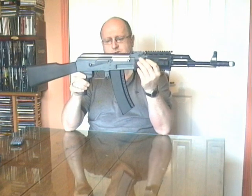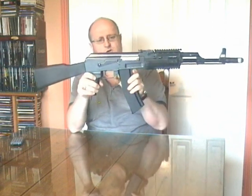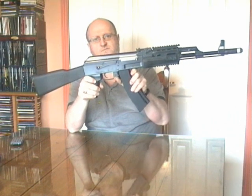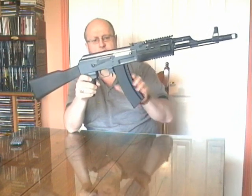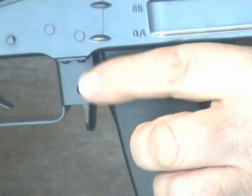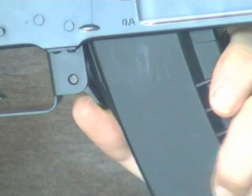The magazine release lever is down here in front of the trigger guard. You hold the magazine using your thumb, push the lever forward and the magazine comes out.